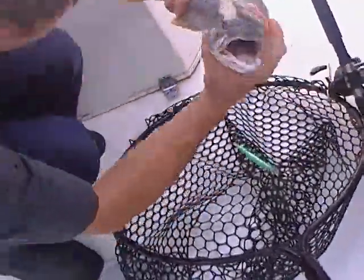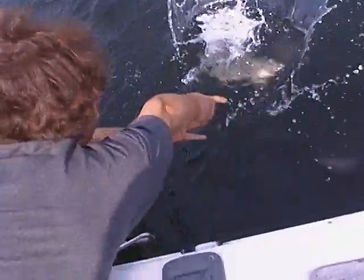Come on, buddy. Straight down in — he should go. There he goes. Awesome, my man.